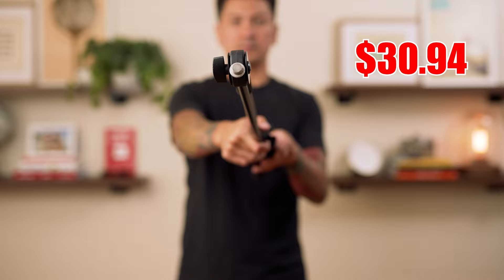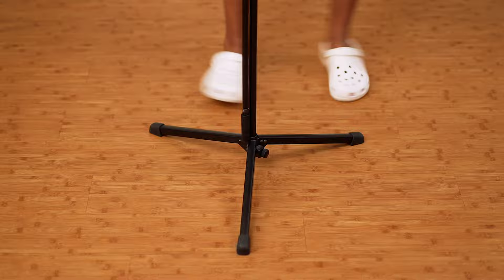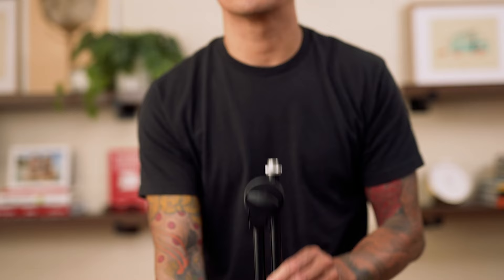It's super simple to set up by just spreading these legs here, adjusting them down, and then placing it onto the floor. Then you take this part here and raise the stand up.